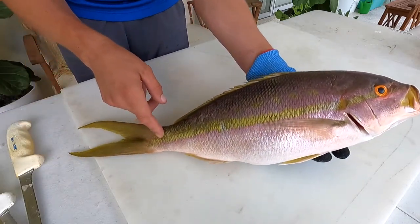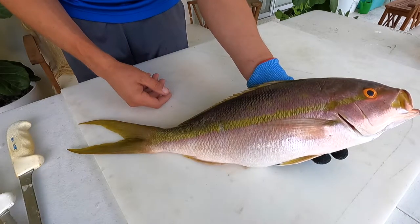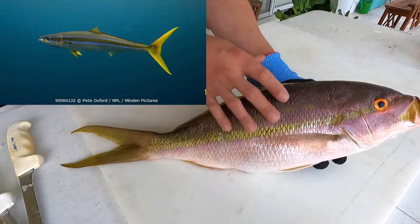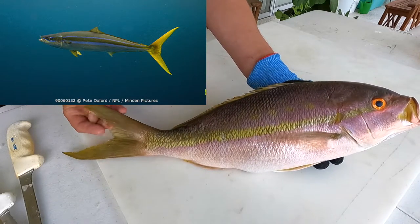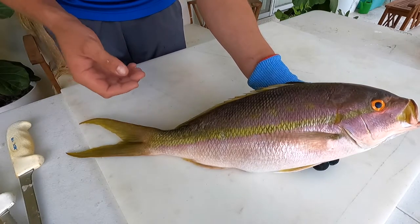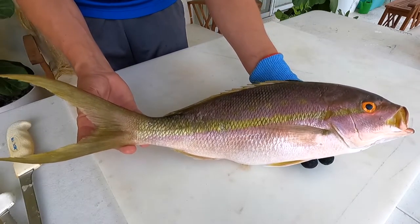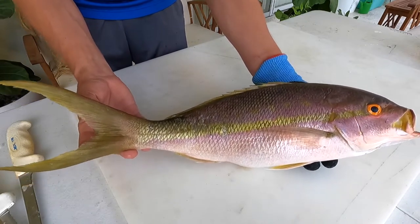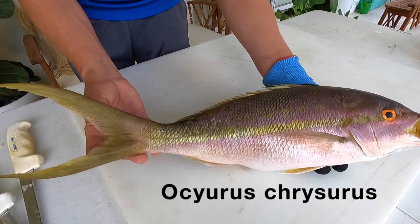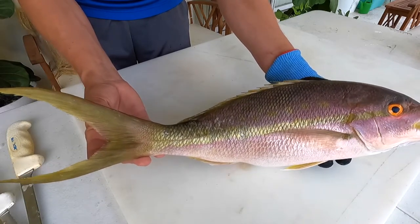They're super pretty — they've got this brilliant yellow tail that goes all the way up to their eye and their patterning is really unique. The only fish you might mistake this for would be a rainbow runner, but a rainbow runner is more cylindrical, smoother, and not very scaly, though they do have a bright yellow forked tail. They inhabit the same semi-pelagic area around reefs and wrecks. This fish is in the Lutjanidae family, which contains about 113 snapper species.